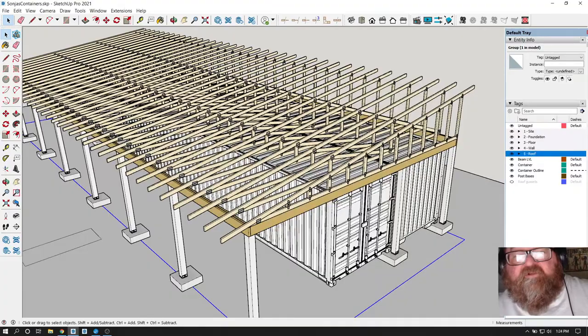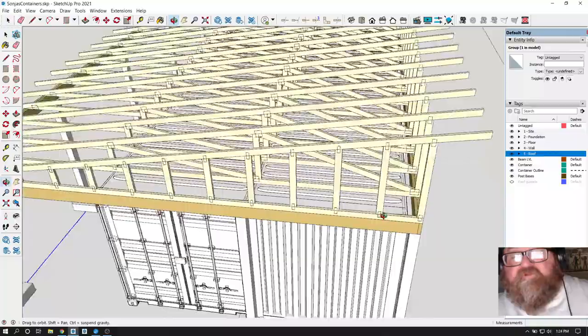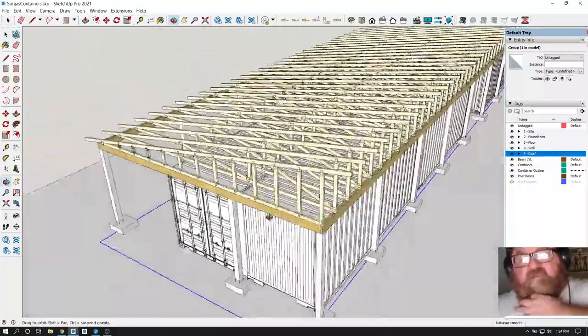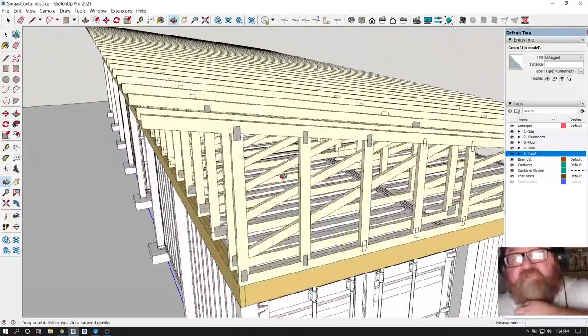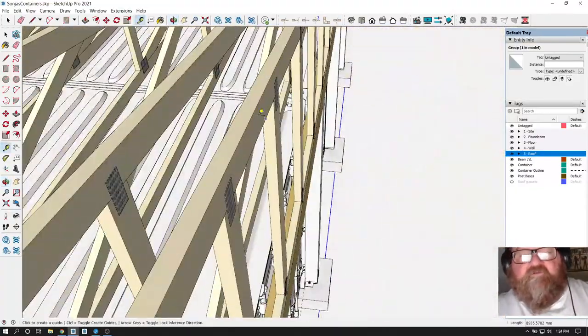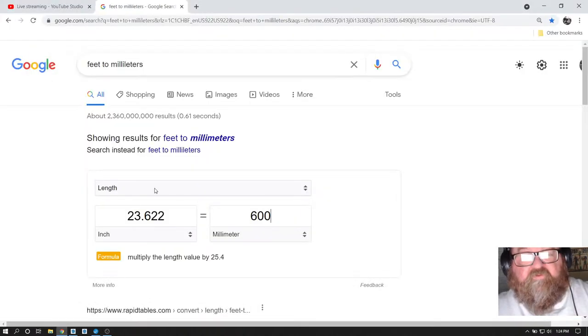Now for the fun part - I have to thank Nathan Wilkerson because he just saved me a lot of work. What I was going to do - let's see what these are, they should be 45 millimeters wide. They're showing 40 millimeters. I thought it would be 45. Let me check - no, 40 is right. Let's look at my chart.